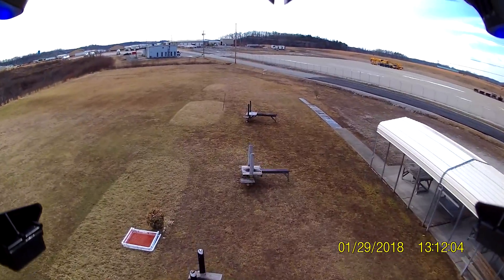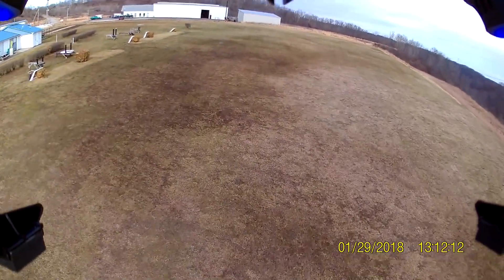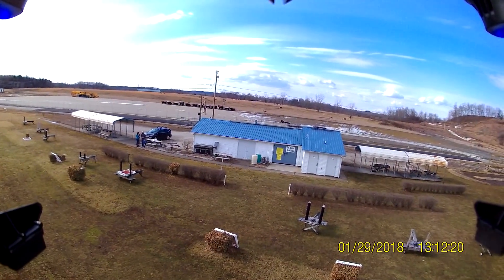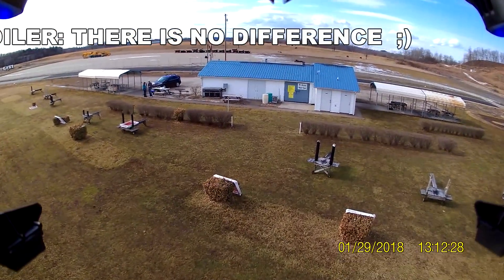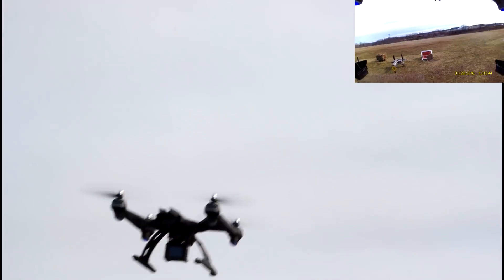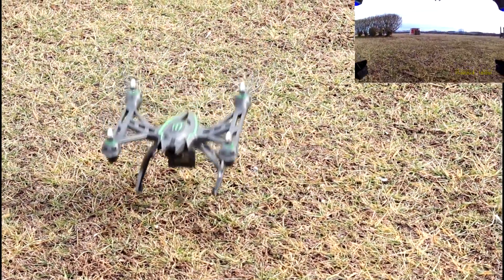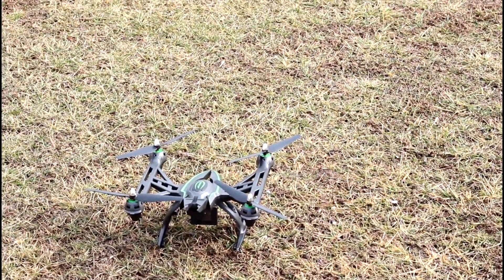I'm still curious whether there will be any difference between Abby turning on the Wi-Fi and pressing film versus turning the Wi-Fi off and pressing the action button directly — filming straight to the card. We're going to land and test that. It's coming down nice and slow. I like these rates — it feels good for a beginner. Pushing full down and it's slowing itself down; the barometer on board is really good. I didn't expect that at all.